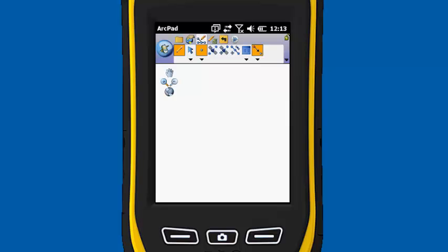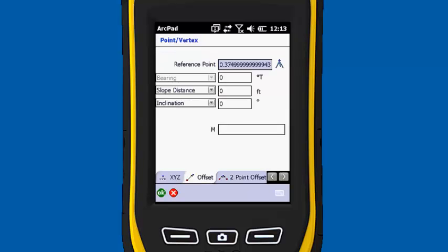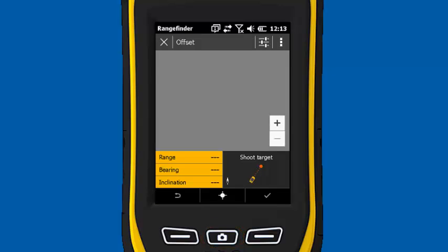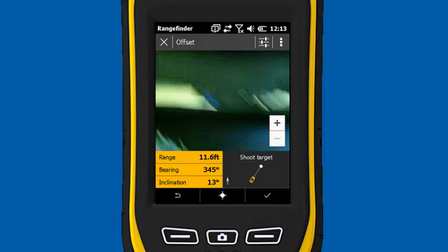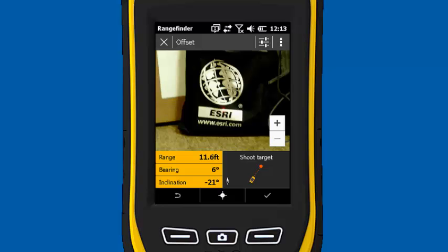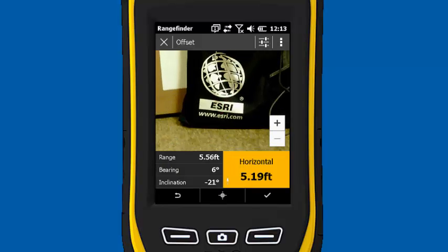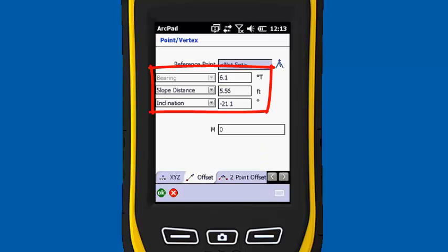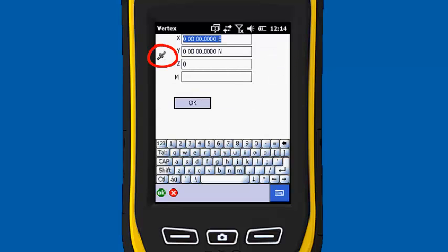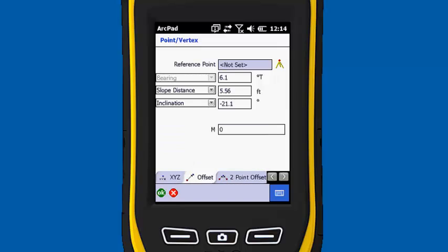Now I'm just going to digitize a point. It comes up with an offset screen. I'm going to use the center button on the Geo — the old camera slash laser rangefinder capture button. You'll see it activates the rangefinder module. Now I'm going to point it at the object I want to shoot — we're going to shoot this Esri bag. I'm going to hit the button again to fire the laser. It's five feet away. I'm going to hit the check box. It's going to make a dinging noise — that means it received its offset. Outside with the GPS, you would hit the tripod and the satellite button. I don't have any satellites in here so it's not going to work. Hit OK.